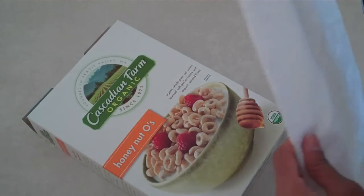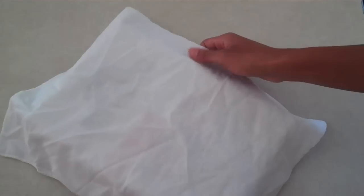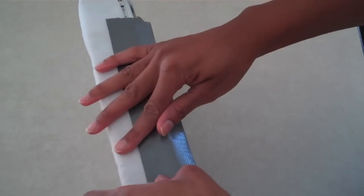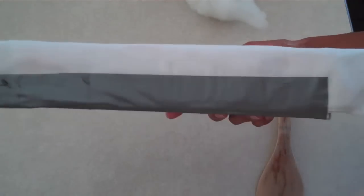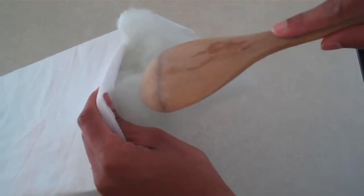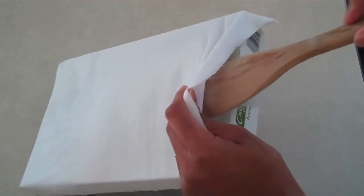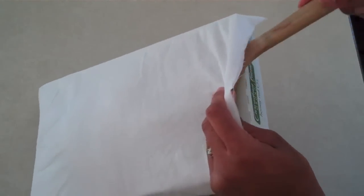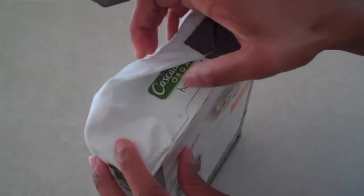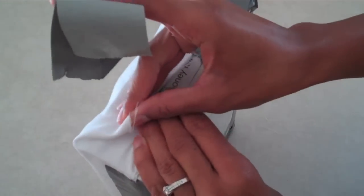Take a piece of material big enough to have excess around the sides of your cereal box and secure it with duct tape. After you've gone around three sides of the box, stuff the last side with a little bit of pillow fluff. I'm going to use a spoon to get it all the way to the back — it's hard to reach those places. Once you have it nice and fluffed, go ahead and tape up that last open side.